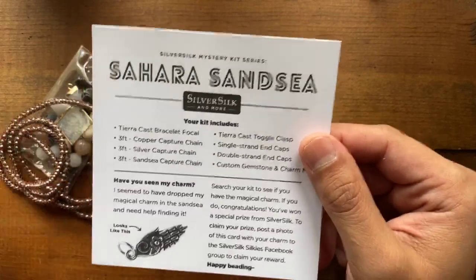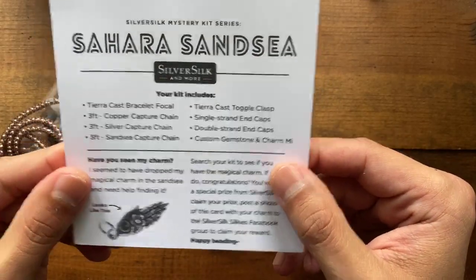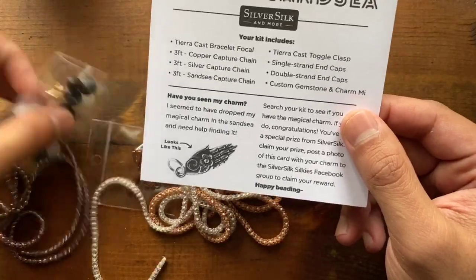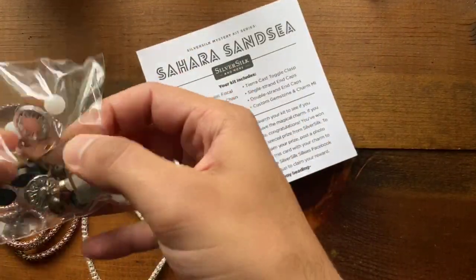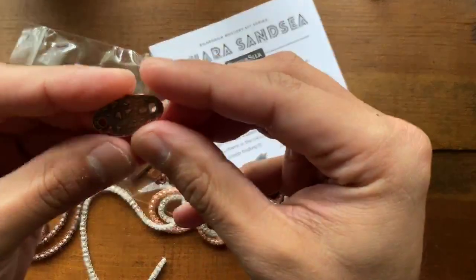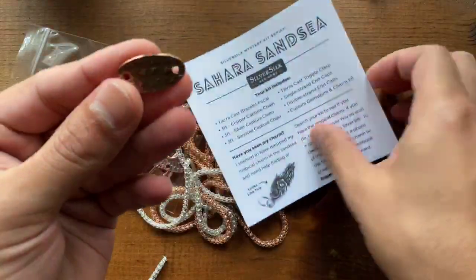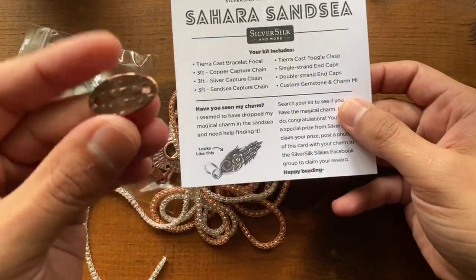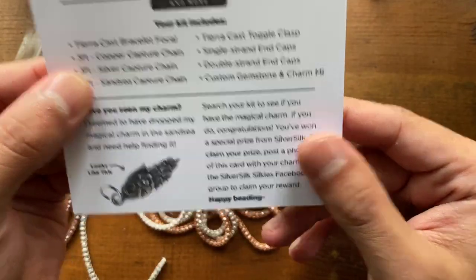I love copper — it's a beautiful tone that really matches anything. So in this kit, you got a TierraCast bracelet focal and three feet of copper capture chain, which looks like this. Of course, we all love the copper. Also three feet of silver, which looks like this.